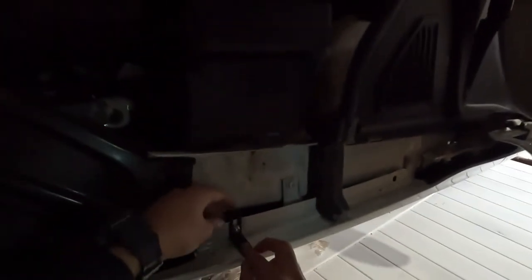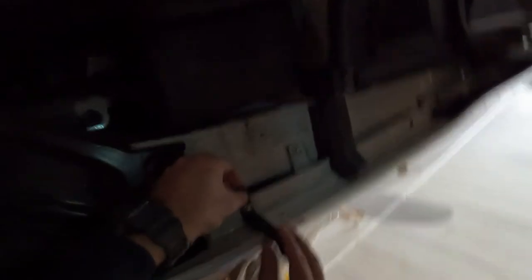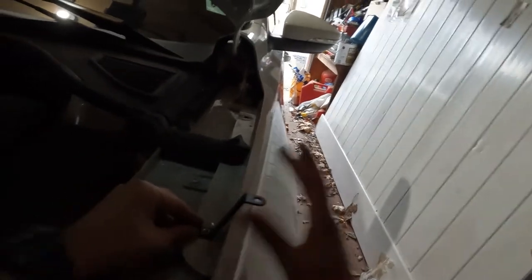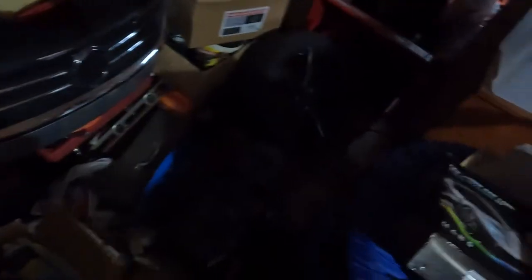All right, I think I got it. There we go. So I'm thinking like something like that — a little bit closer to the fender, so that way when it closes, it should be all right. Probably should have grabbed all the tools first, but you know.